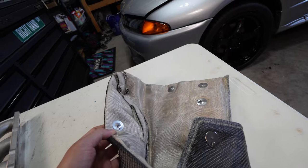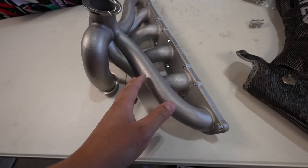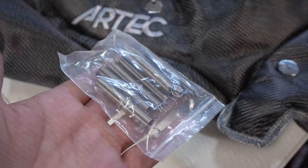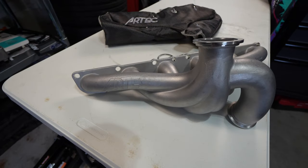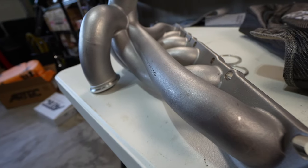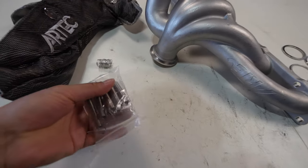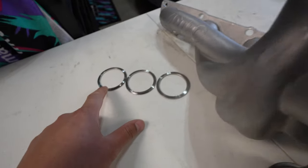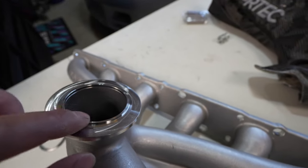We also went with their heat blanket — this is a very nice blanket that's going to help with heat management in the engine bay, because going single turbo is going to generate a lot of heat. The turbo blanket comes with all the springs to secure it down and all the metal wiring to lock it in. This is the V-band setup and it comes with different size adapters for whatever size turbo you go with.